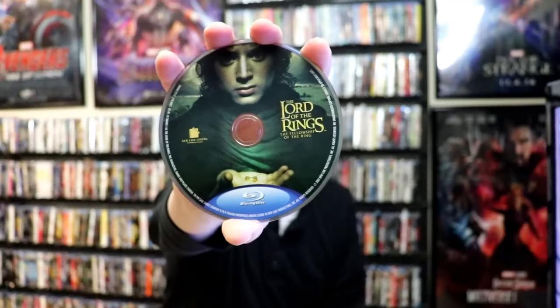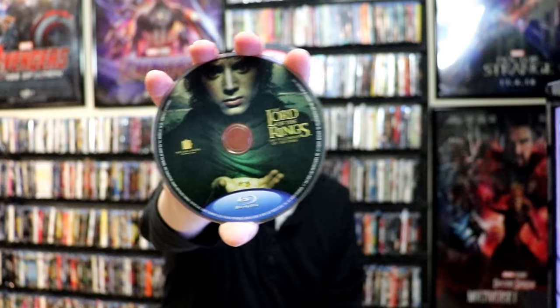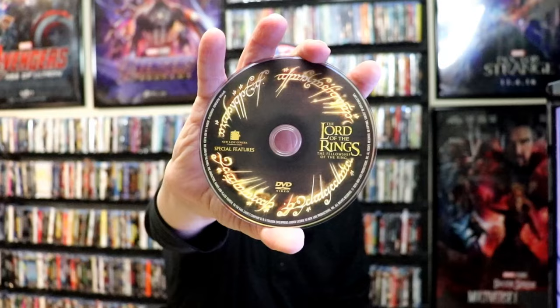On the inside, it does come with two discs. We have our Blu-ray disc here with some disc art, and we have our DVD disc with a different disc art. Unfortunately, there is no inside artwork.